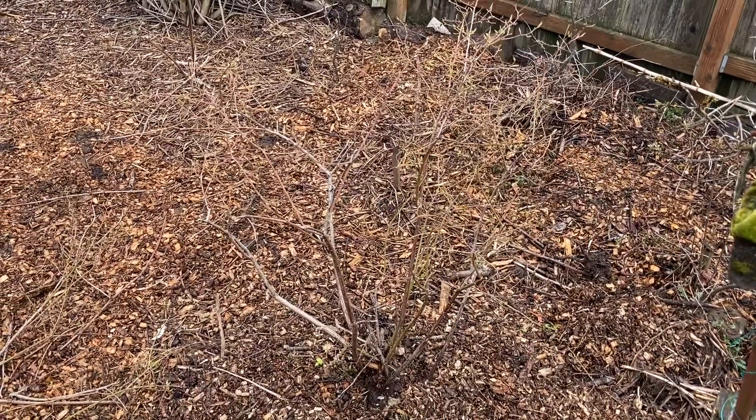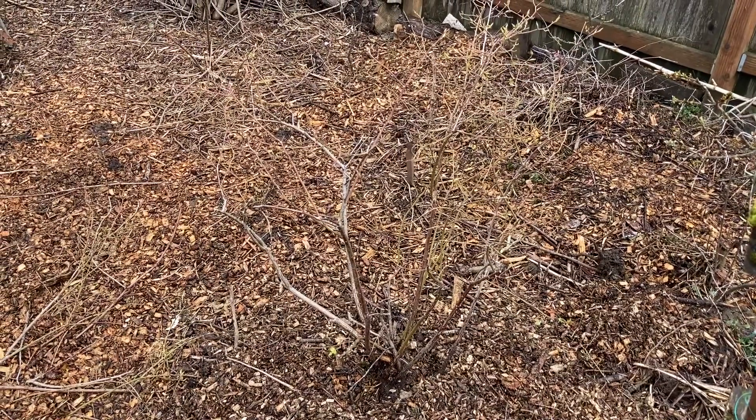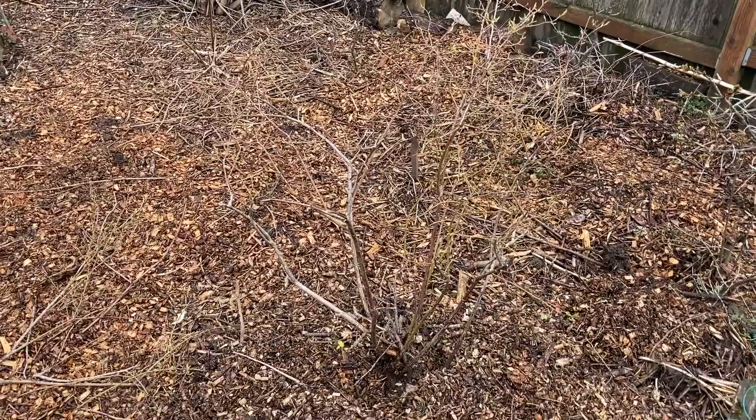If you are thinking about planting blueberries, March is the time to do it in the Pacific Northwest. So go for it — get those blueberries in the ground, get them set up for a good year ahead.